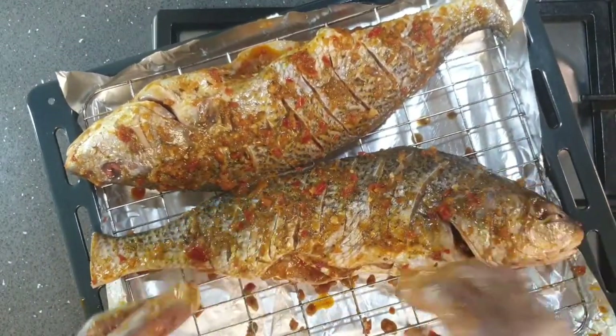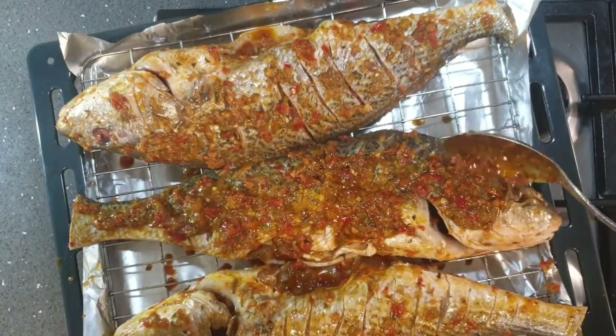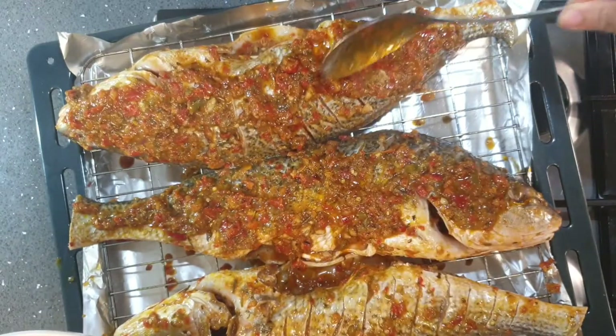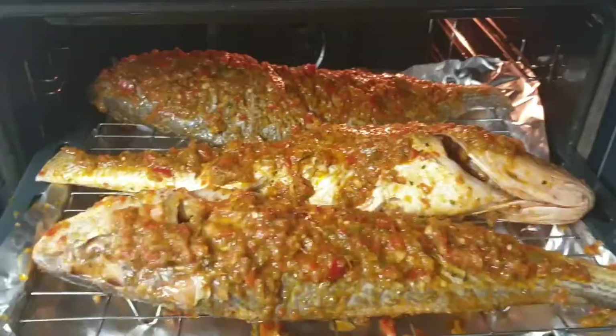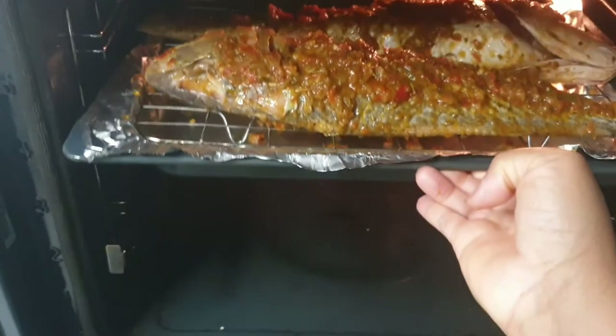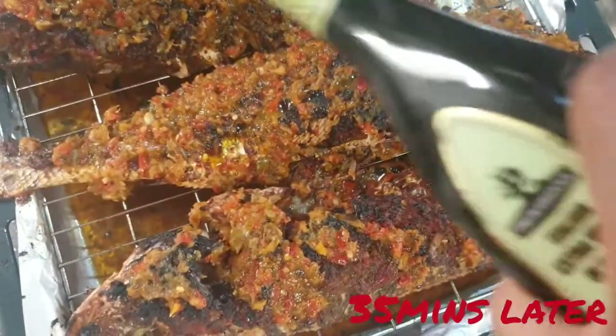Once all covered with the sauce, I place the fish on an oven rack on a tray and apply some more sauce. You might want to polish your oven rack with oil first so that your fish doesn't get stuck to it and is easy to lift up. I then roast the fish for about 35 minutes in a fan-assisted oven at 200 degrees Celsius.